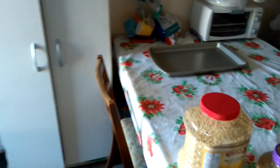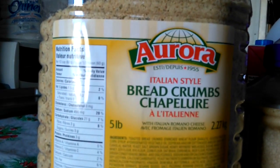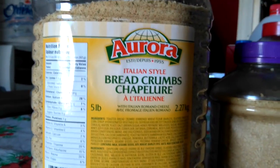Alright, I'm just going to go through the ingredients really quick. We've got the Italian-style breadcrumbs.